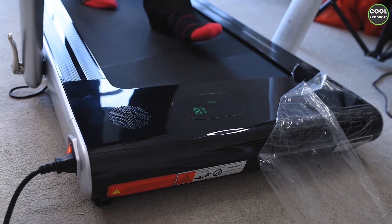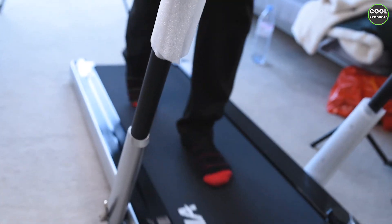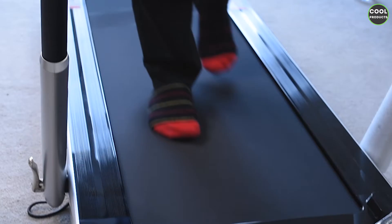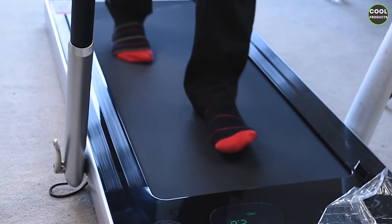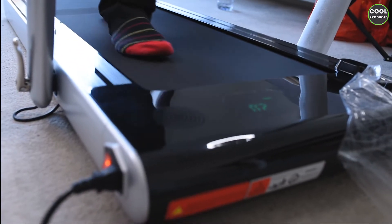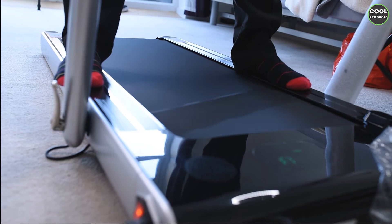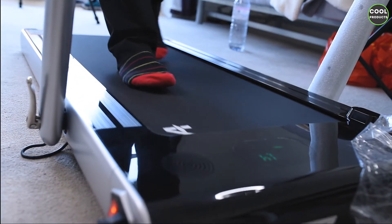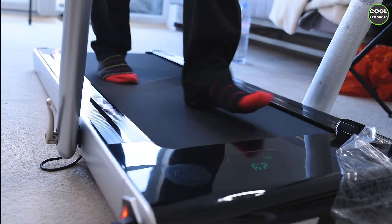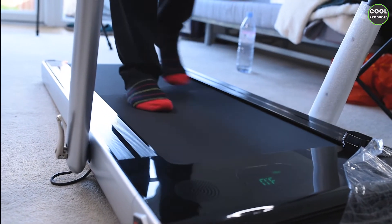It starts slowly going faster. To adjust the speed, press minus or plus on the remote control. When pressing minus, I would suggest holding the rail because you might trip. When you get tired, you can reduce the speed and use the side rails just to relax a bit, then reduce the speed further and increase it again. It feels good when you're doing it. I'll show you what happens when you get to a higher speed.